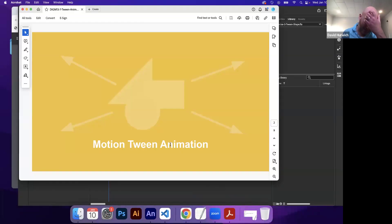So that's great, but it's very time consuming. What I'm going to teach you guys now is a way of speeding up the process of animating, and it's called using a tween animation.